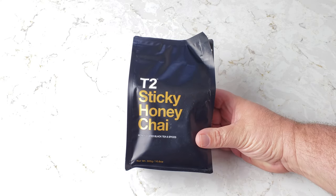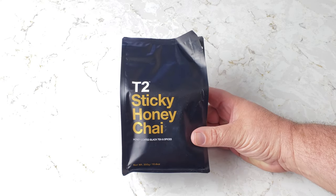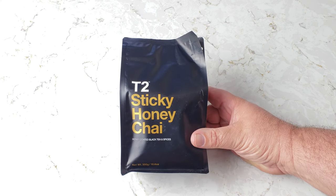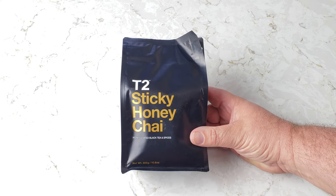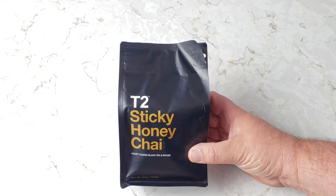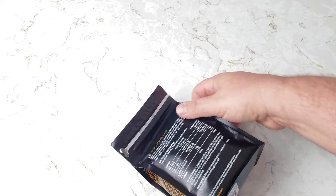So let me tell you about this. Here is the T2 Sticky Honey Chai. I'm laughing because the new Terminator comes out today and this is the T2. It says that it is honey-coated black tea and spices. I don't know what those spices are yet, so let's check it out.